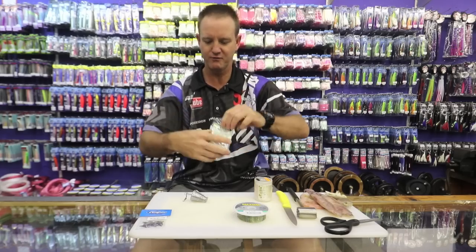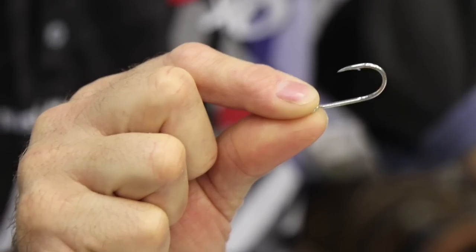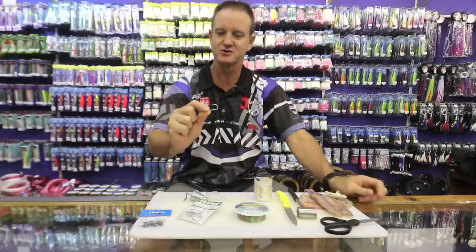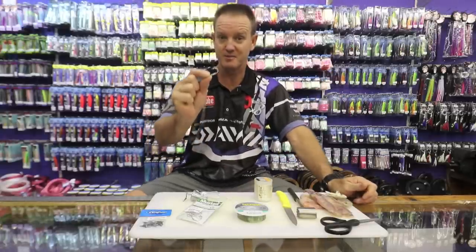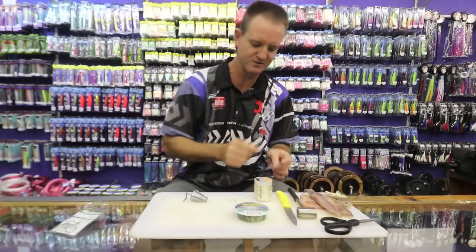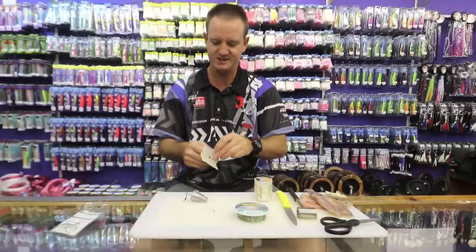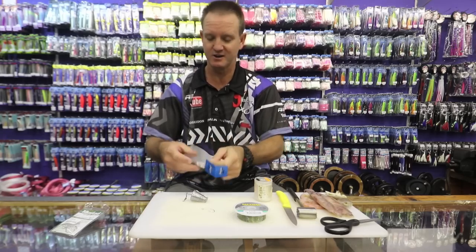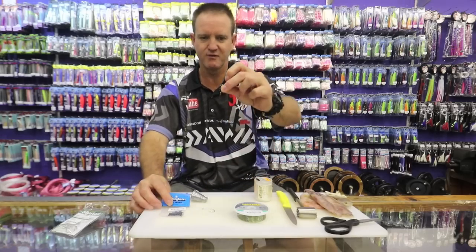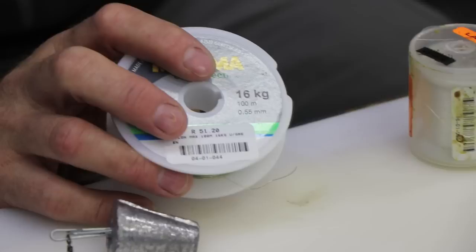30 pound nylon, a 4-0 or 5-0 soy hook — that's basically it, preferably silver in color since the baits are going to be white baits. You want to try and match your hook color to the bait. A three-way swivel — the reason I use a three-way swivel is that the fish actually hooks himself, especially with these sharp soy hooks. And a cone sinker because I like a lot of movement.